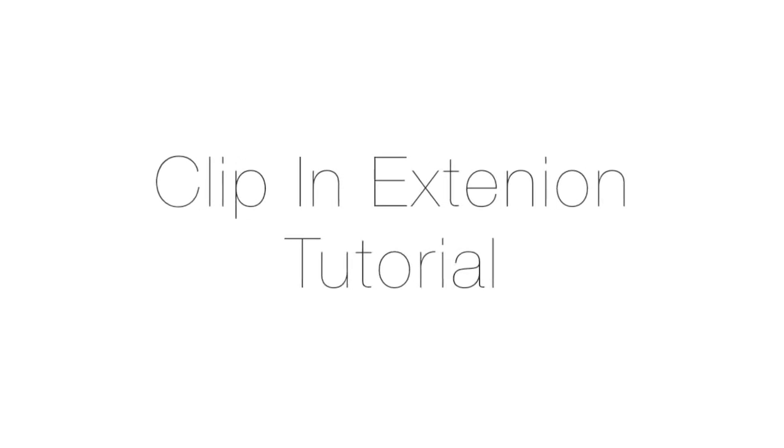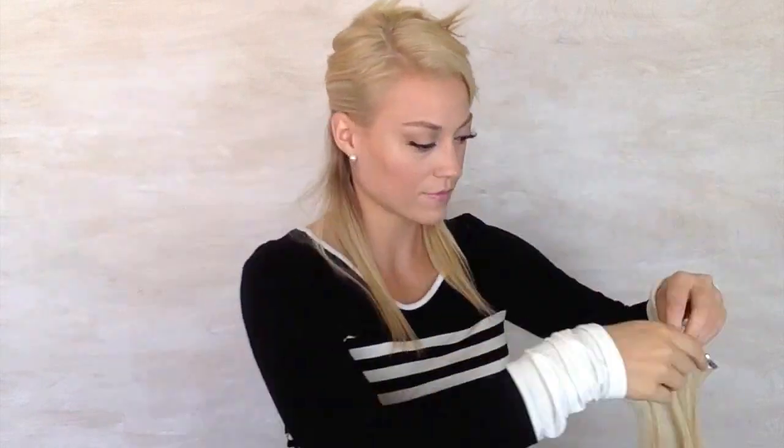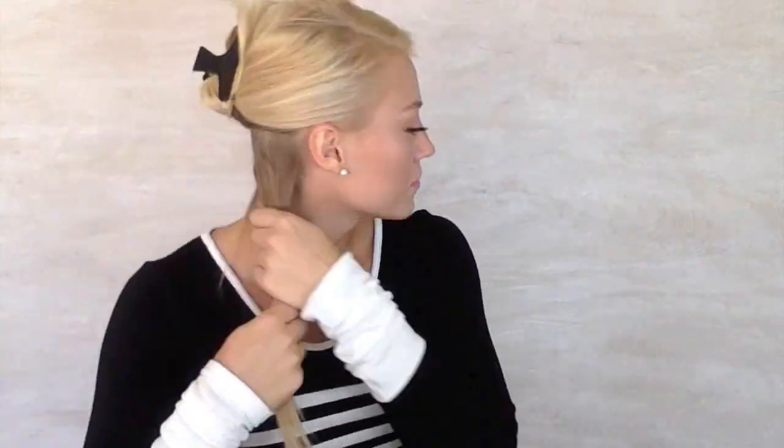Hey guys! Today's tutorial has been a long time coming, so I'm going to be showing you how I put in my clip-in extensions. My natural hair is really fine and stringy, so I need all the help I can get. You can start by sectioning off your hair and putting in your extension, unless you're like me and you have a big disparity between the length of your real hair and the length of the extensions. So I'll show you a trick that I use to help with that.